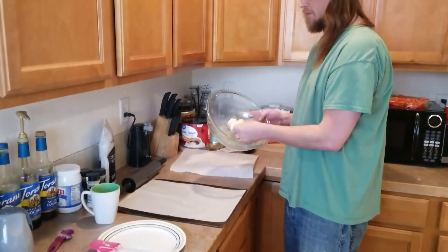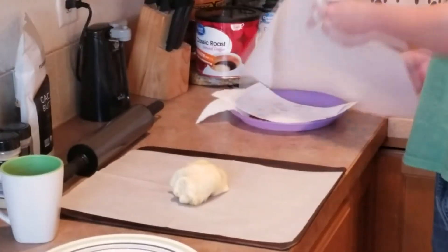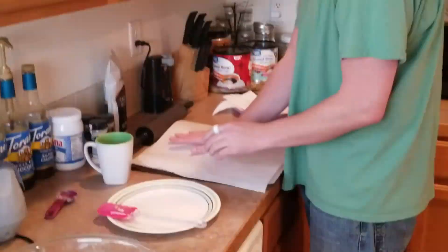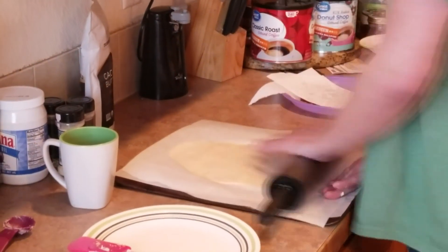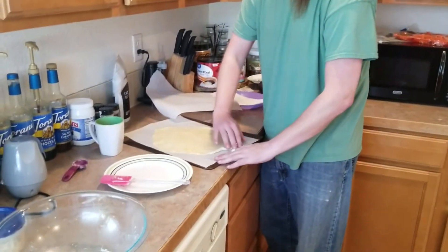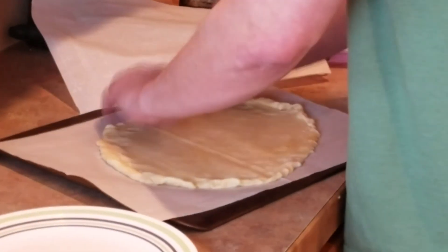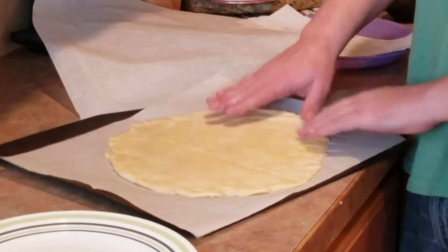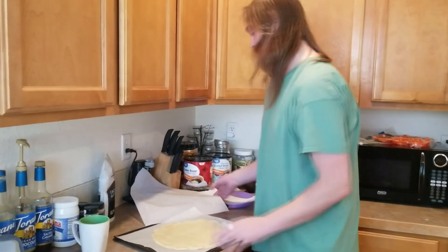Get a parchment-lined baking sheet and put the dough right in the middle. Place another piece of parchment paper on top, press it down, then try and roll it out to how you want it. It really just depends on how picky you want to be — kind of just shape it like a pizza. This would be more like an artisan flatbread pizza, not an exact circular shape — just trying to show you guys how to do it.